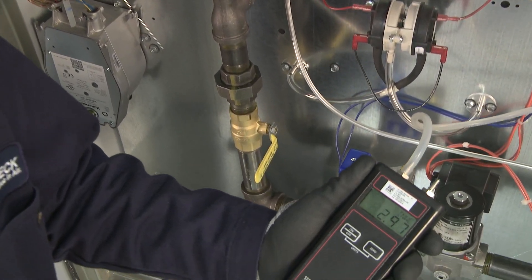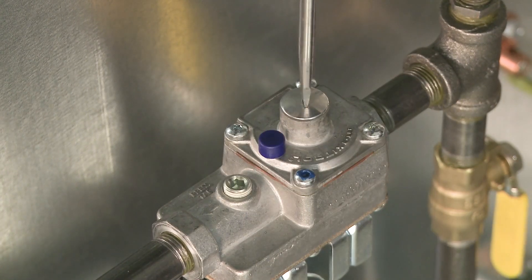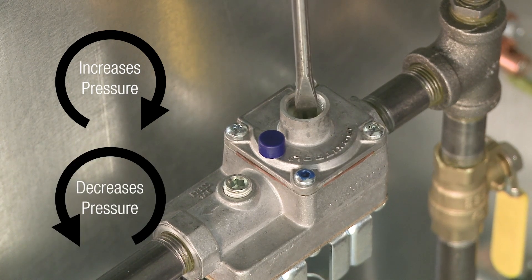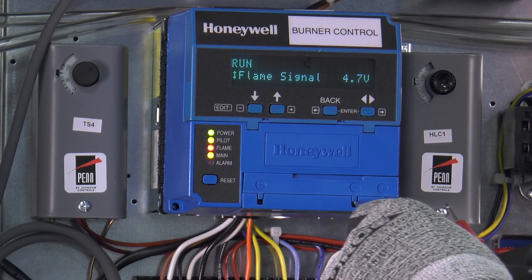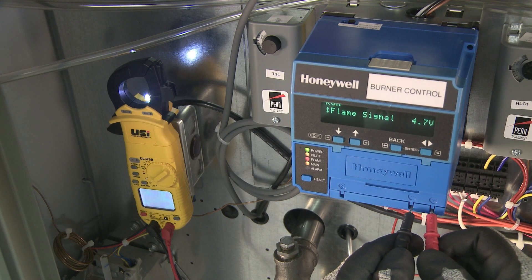The pilot gas pressure should be set between one and a half and three inches of water column. The pilot pressure can be adjusted at the pilot regulator — clockwise increases and counterclockwise decreases the gas pressure. A pilot flame is present when you can see the red flame light on the burner controller. You can verify the strength of your pilot flame by monitoring the flame signal on the positive and negative terminals located on the lower right corner of the burner controller.